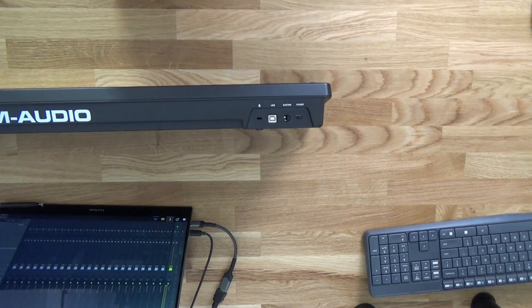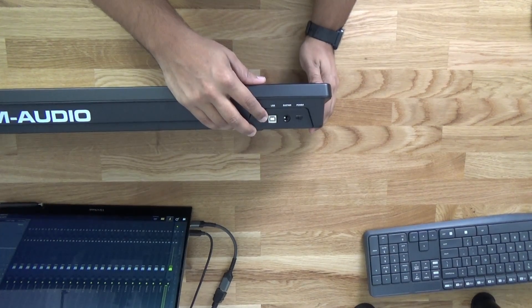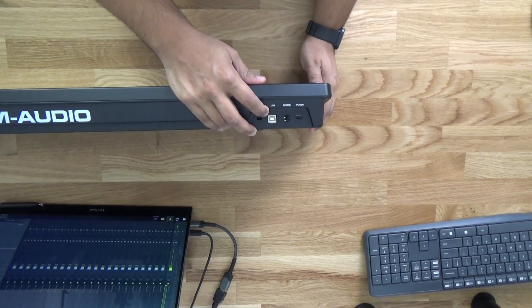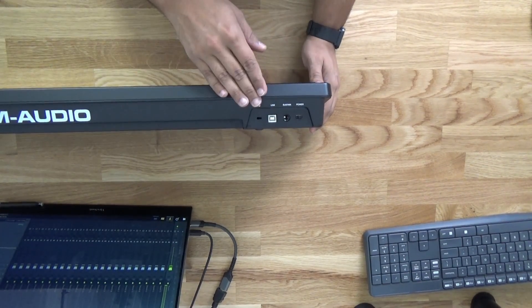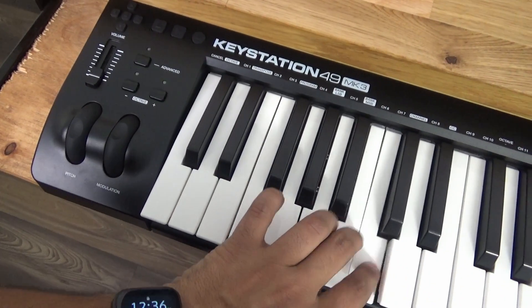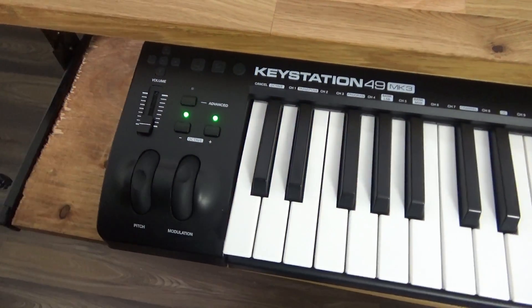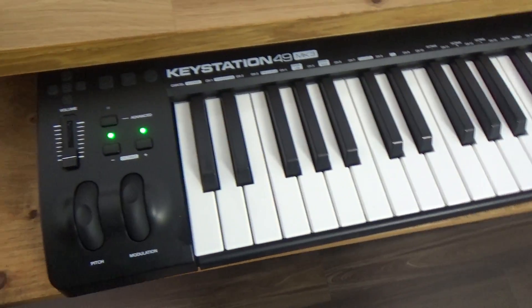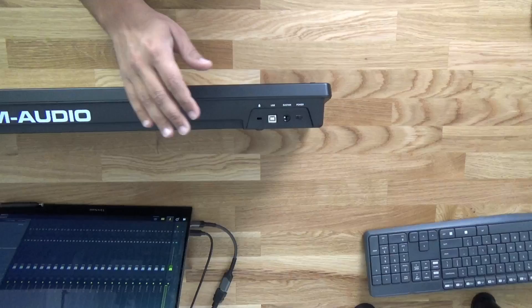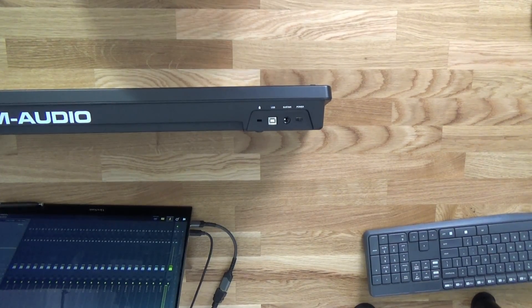The main culprit of this whole situation has been this USB-B, and I've never had luck with these. My previous MIDI keyboard had the same issue where this thing went out as well. You can see as soon as you start playing with it, it does not stay connected, and that's the issue I've been having with this keyboard. So I'm gonna try to replace this and make it USB-C.